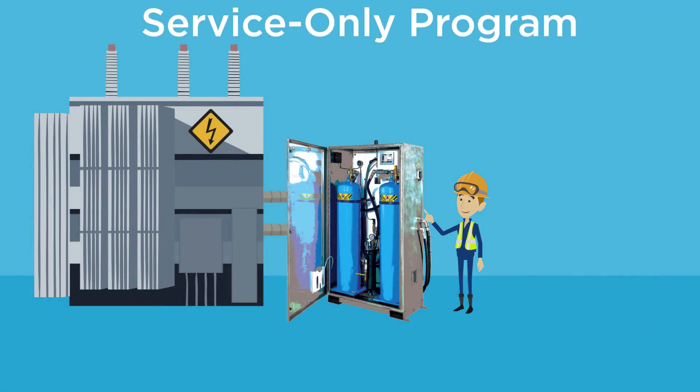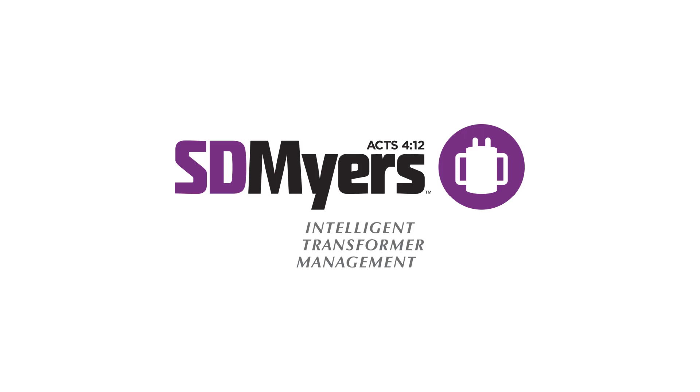And if you don't want the upfront investment in a Drymax, we can provide, install, and monitor one of our own until the job is done. You just pay for the service. Dry your fleet of one, or one hundred, with a moisture reduction plan from SD Myers — an essential part of intelligent transformer management.